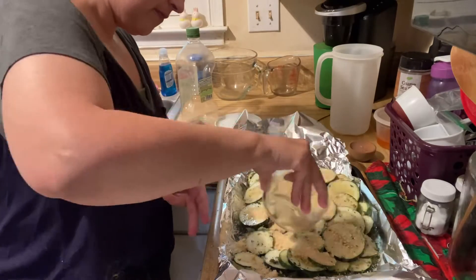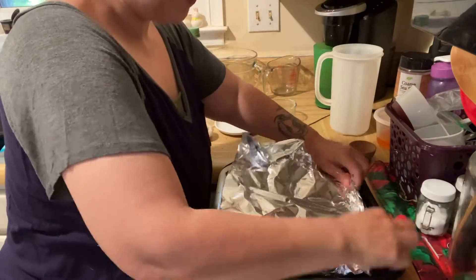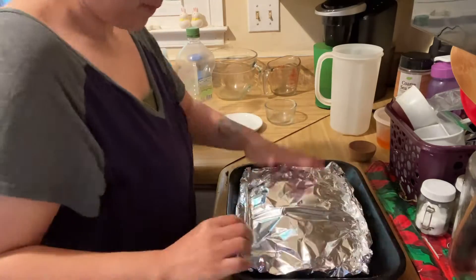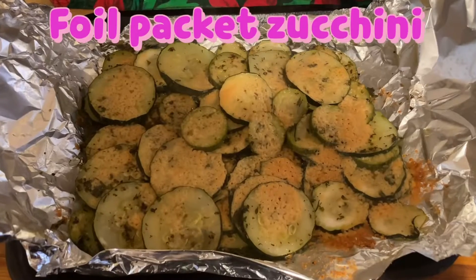Top with Parmesan cheese. Cover tightly, making a packet. Bake that in a 400 degree oven for about 30 minutes. Enjoy!